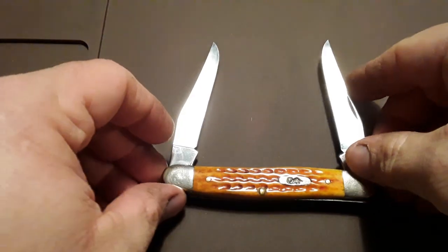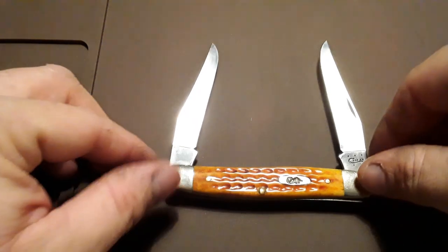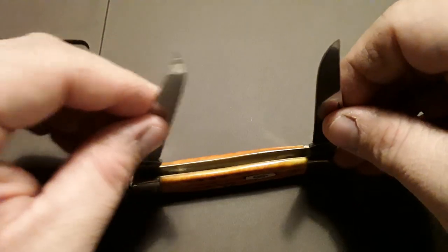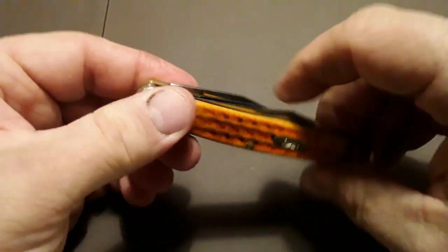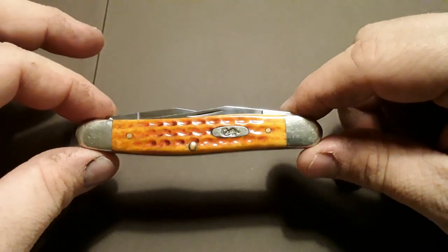Get the blades out there and give them a good look. One of my favorite Case knives here.